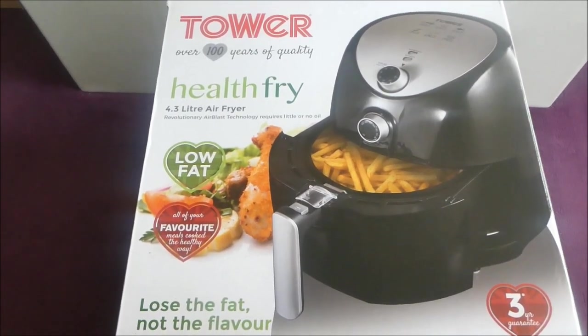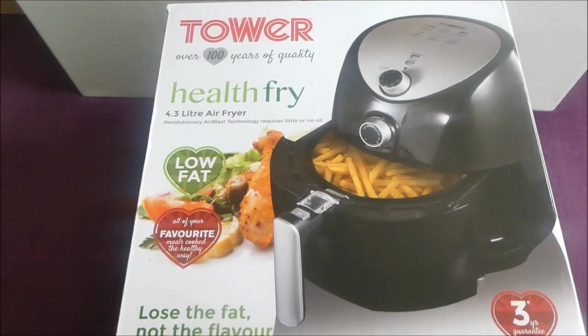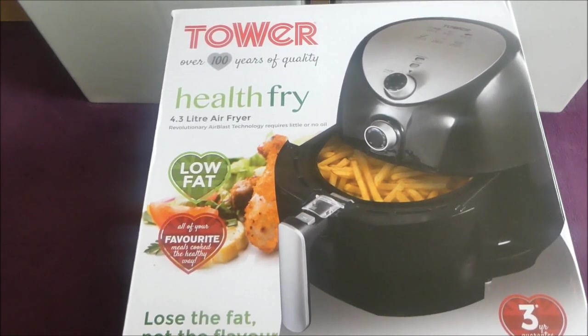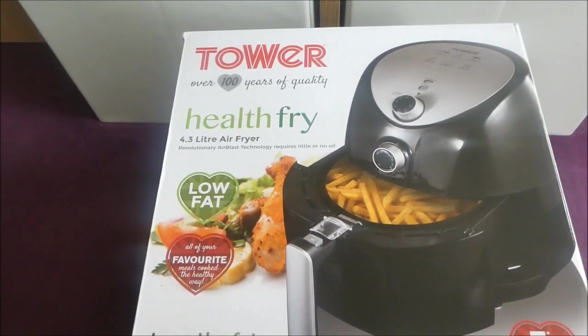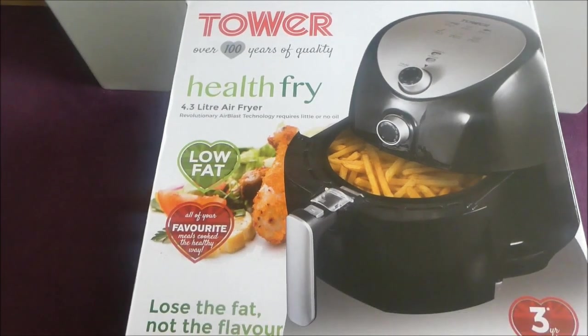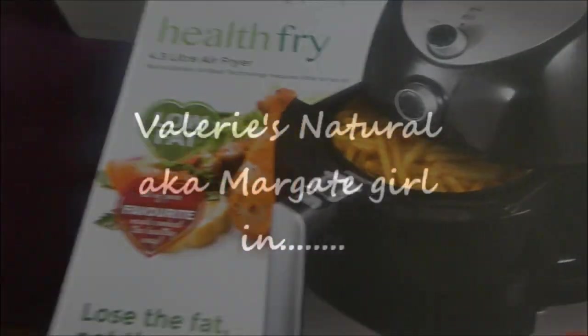I'm going to do a review on this because wouldn't it be great to have tasty fried food that's not actually covered in fat? I'll be doing some fried sweet potato fries, and I've got carrot fries in my fridge I might test out as well.